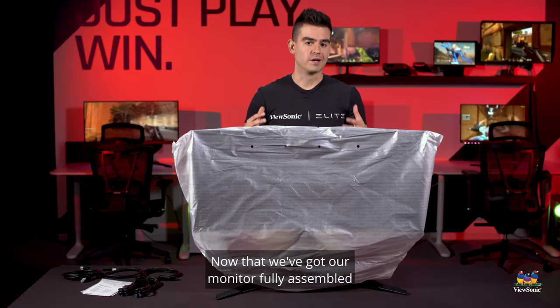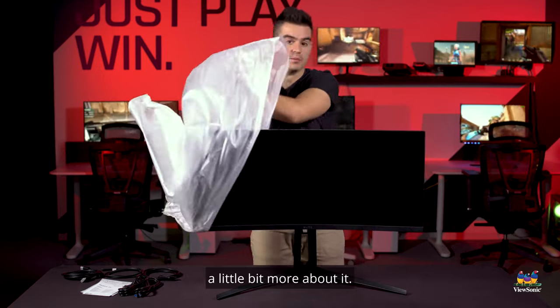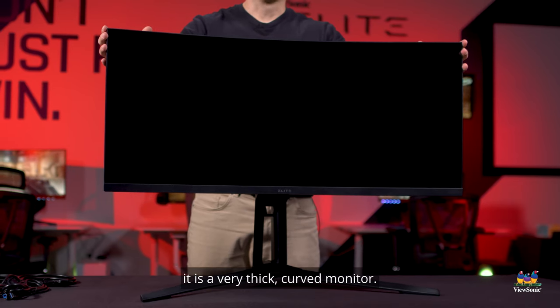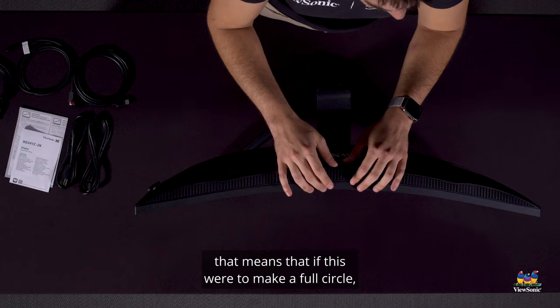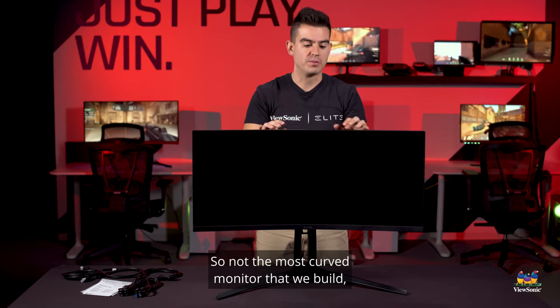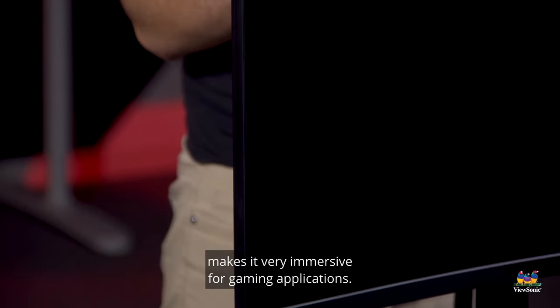Now that we've got our monitor fully assembled and out of the box, let's take a look at what we have. This monitor is, as you can see, a very thick curved monitor. It has what we call a 1500R curve — meaning if it were to make a full circle, it would have a radius of 1.5 meters. Not the most curved monitor we build, but it's a pretty effective curve that makes it very immersive for gaming applications.